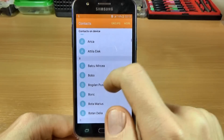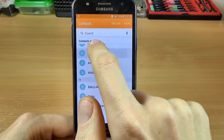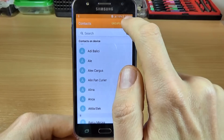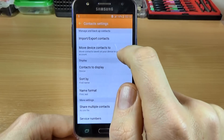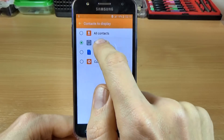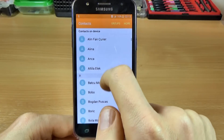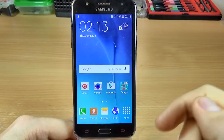Now click Back and here are my contacts. Yes, the contacts are on the device. If you click on More, then Settings, and Contacts to display, you'll see that the contacts are now on the device.